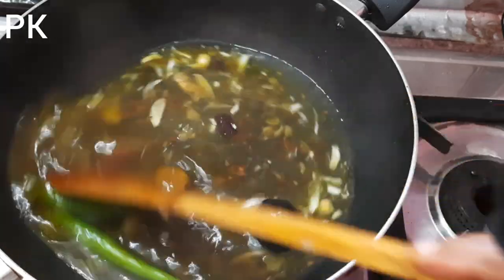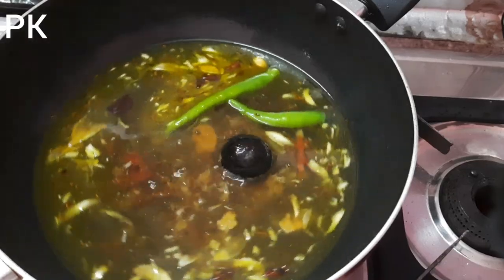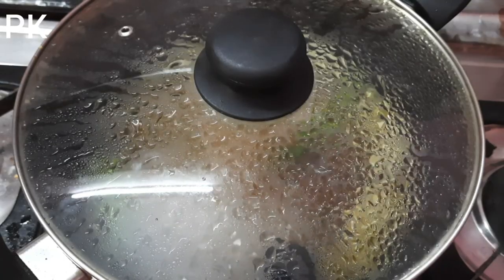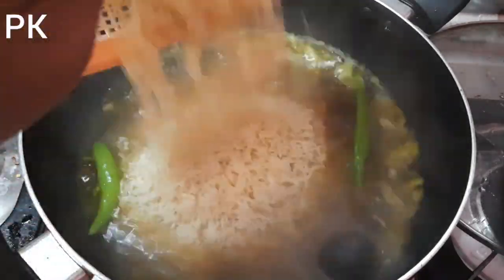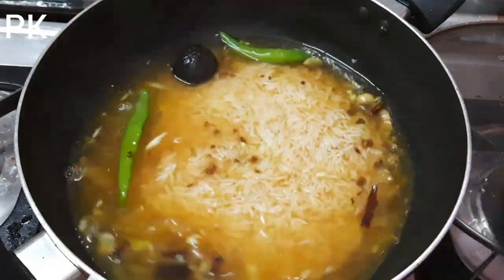I am going to mix it in a half and a half cup.